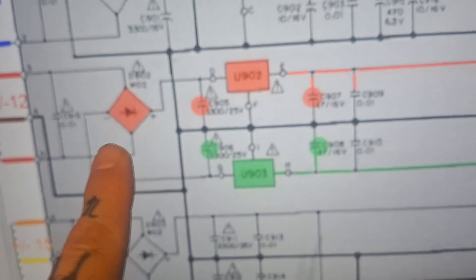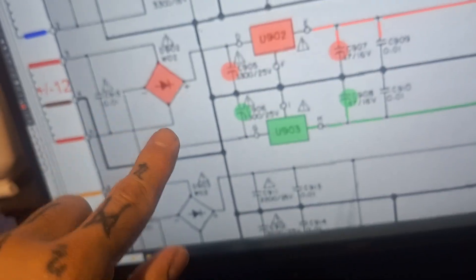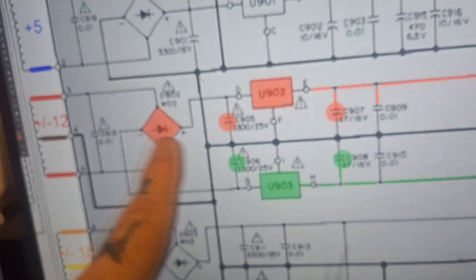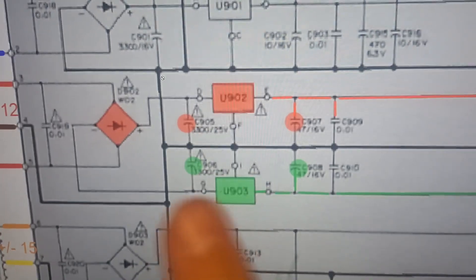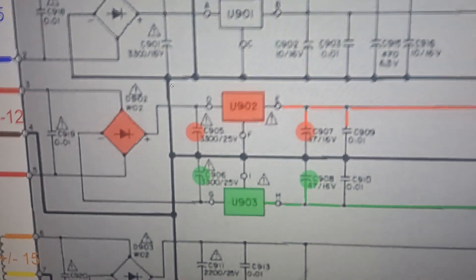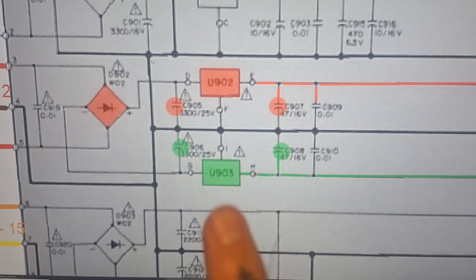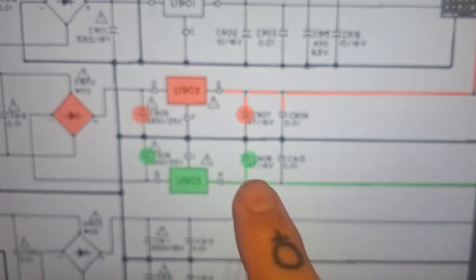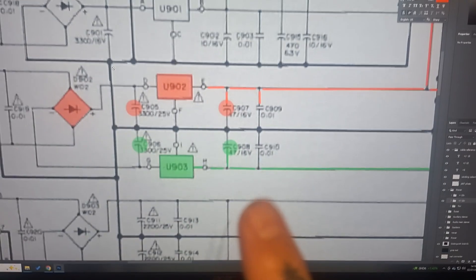What we've got here is the bridge rectifier — it takes the two center-tap windings from the secondary transformer and creates a one-way system so you end up with a half-rectified DC signal, all bumps on one side. These filter capacitors fill in those bumps to give a much less wiggly line. Then voltage regulators U902 and U903 are responsible for turning that into a much steadier positive and negative 12 volts respectively, and these 47 microfarad capacitors plus the tiny ones to the right provide further smoothing.